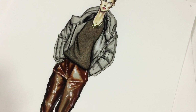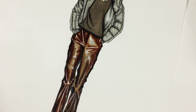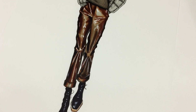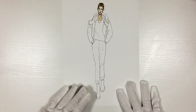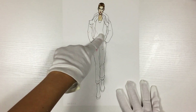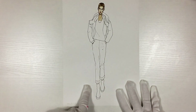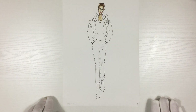Hi everyone, it's EvSketcher Fashion Drawing Tutorials. In this class we're going to render this Carven look from Fall 2016 ready-to-wear show. We're going to render PVC trousers, sweater, then puffer jacket and black leather boots. To download a free printable template for this tutorial, just click the link in the upper right corner.